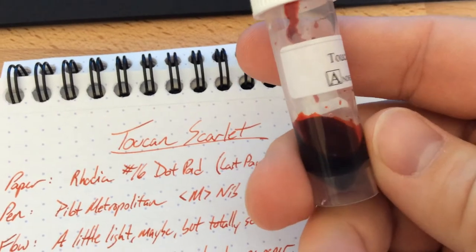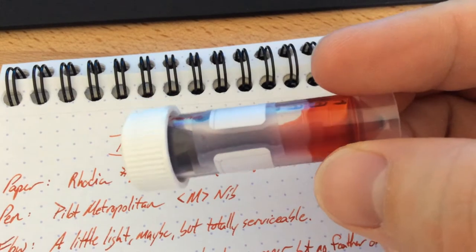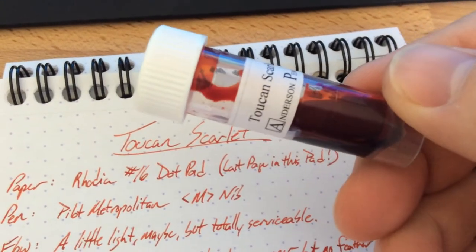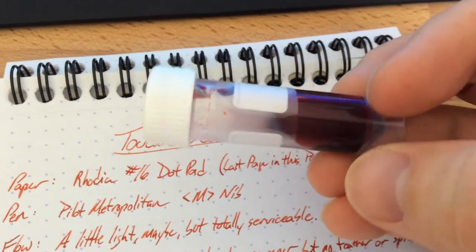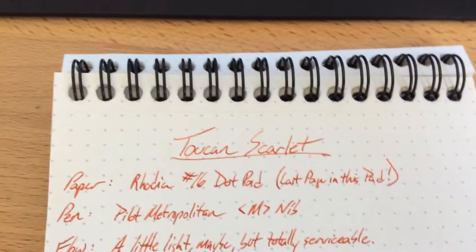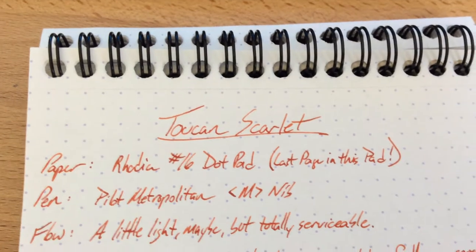I've had this sample for a little while. They're really good inks for the most part. They're all mixing inks, so you can mix them with one another — if these colors aren't perfect for you, just alter them with another Toucan ink. This Australian brand is one I've been reviewing a lot because Anderson sent me the whole set. Thank you very much, Brian and Lisa.